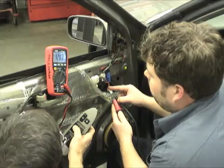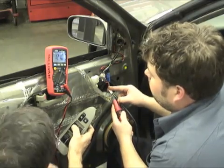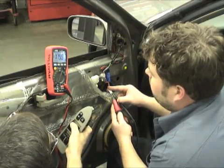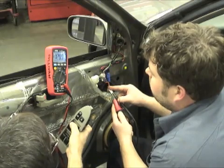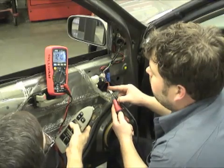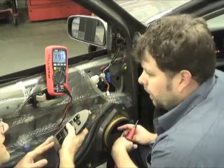Whenever I apply the load, a little bit of drop. Now, we've just tested 100% of the entire circuit.